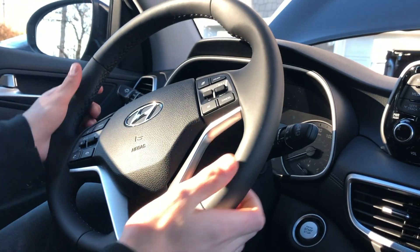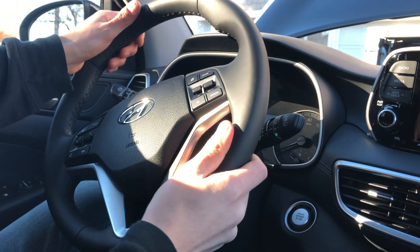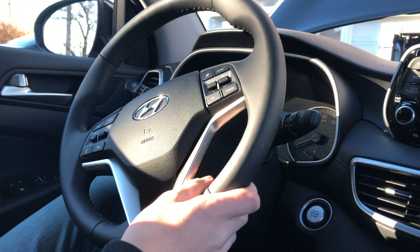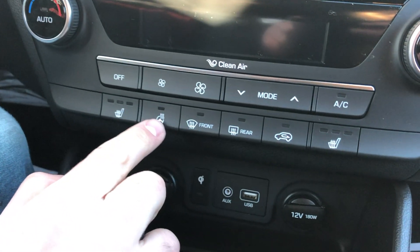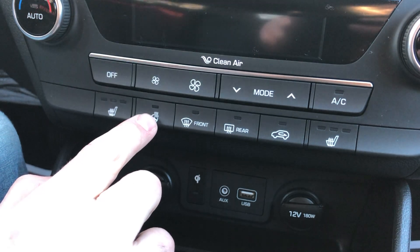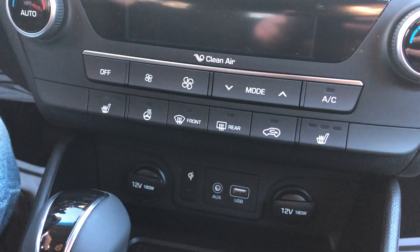Making our way up, you've got a nice grip steering wheel — it's soft but firm at the same time, very comfortable. You can press the button right there to turn on your steering wheel heater, so you'll never have cold fingers while driving.